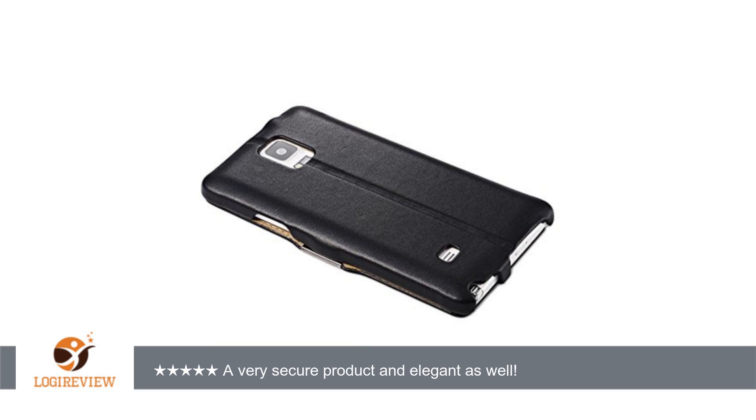The packaging was well designed and protected the product securely. This is the best phone case I have encountered in the last 10 years.